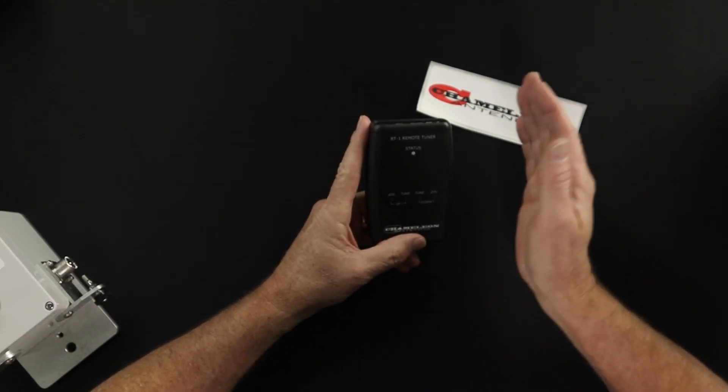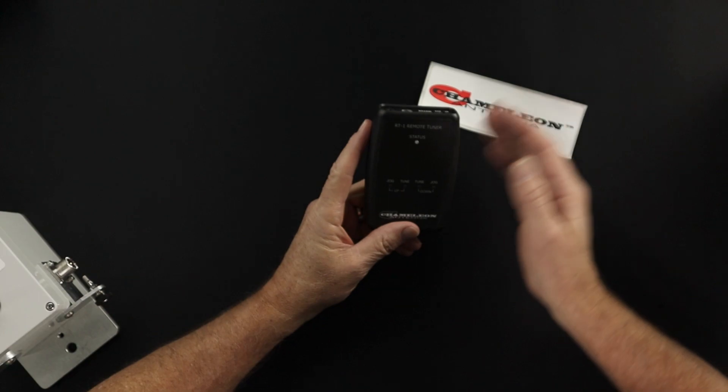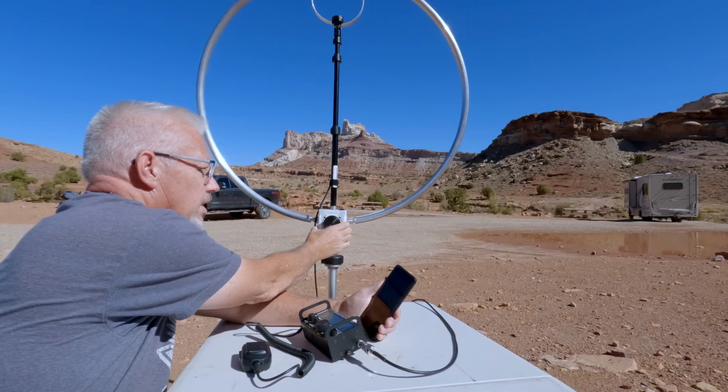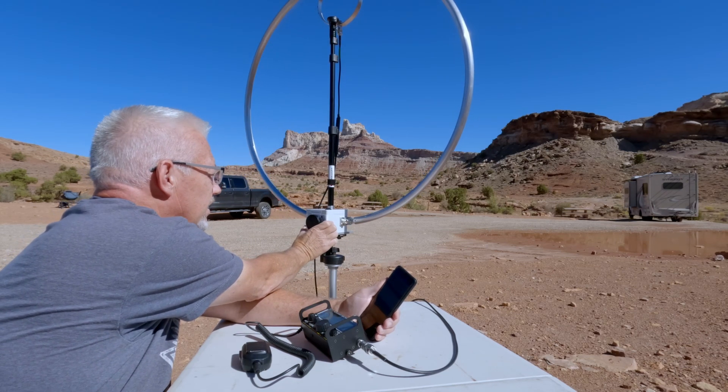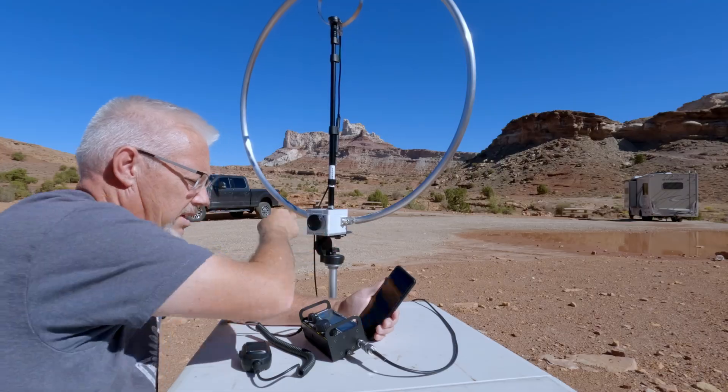This product is a remote manual tuner, which means you get to use this to tune your antenna. You already know that when you're tuning this antenna you're holding onto it while giving it a tune, so the tune is a little bit off because once you let go it actually changes a little bit — not enough to prevent it from working, but it does. Having this remote tuner is going to let you put this antenna farther away from you.